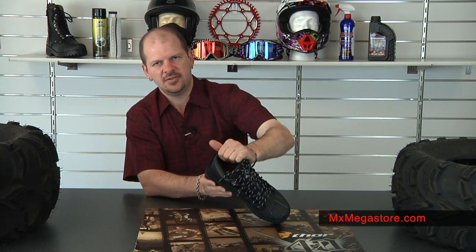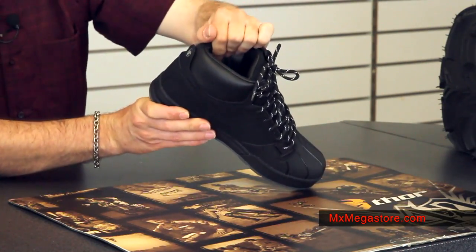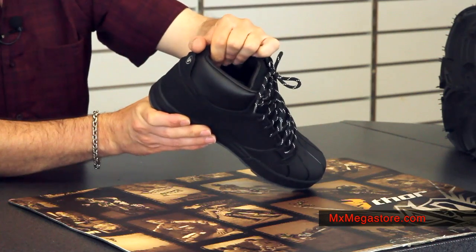The collar around the shoe and the tongue of the shoe are very well padded, so you're definitely going to find comfort in that way as well.